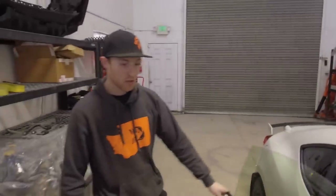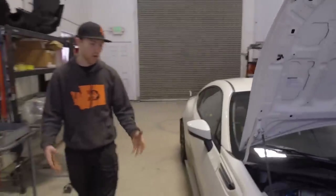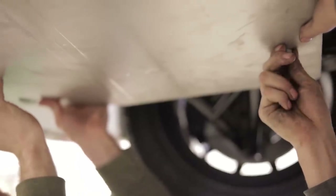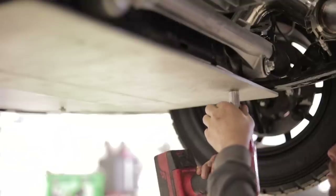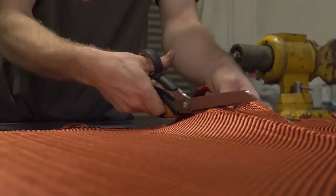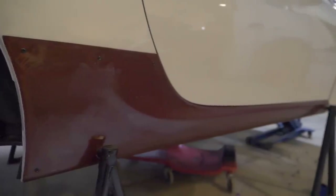Another thing that we did to this car is we added a lot of protection. Rally is pretty harsh on the cars. So you can see we did mud flaps, underbody protection, and then the side here is actually carbon Kevlar. The BRZs have an issue where the front tires rash out this area, so this is a carbon Kevlar guard that basically protects the sill.